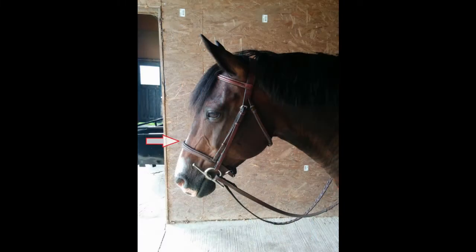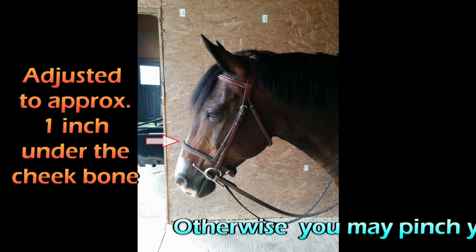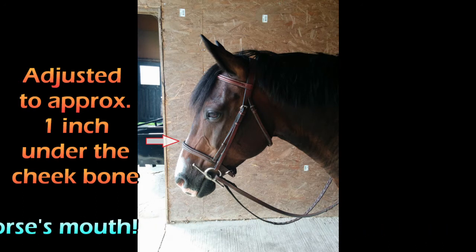The noseband is the piece that goes around the horse's nose, and oftentimes I see it adjusted too low. When it's adjusted too low, the horse's lips can get caught between the bit and the noseband when you're using your reins. So it's really important to keep the noseband up as high as you possibly can — approximately one inch below the cheekbone of the horse.